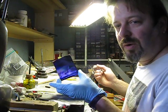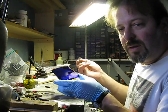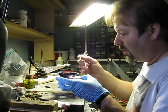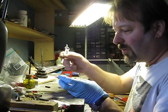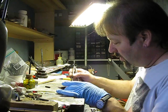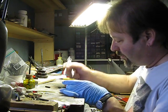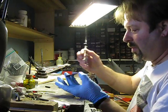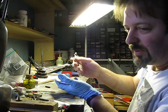Now that the marking fluid is mostly dry, the next step is to find the center on this. I'm going to be really approximate because this is just a demonstration piece — you can actually measure out where the exact center is. I'm just sort of eyeballing it; I've got a lot of practice doing this.